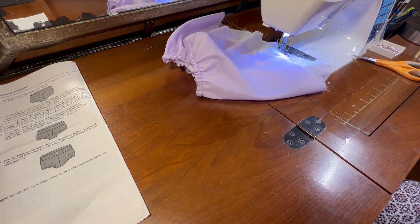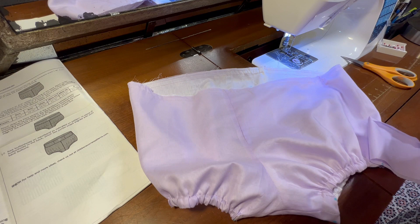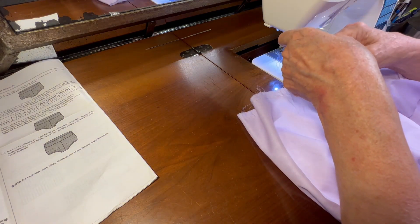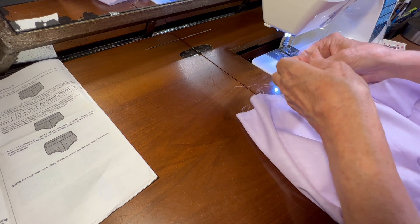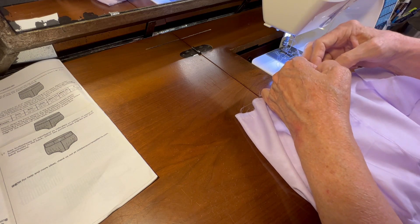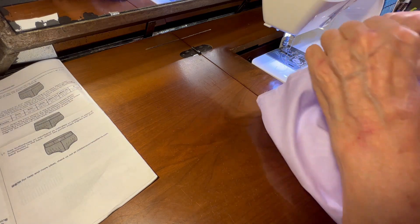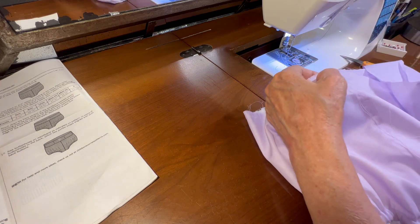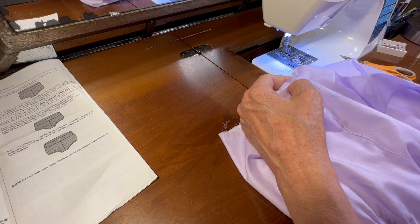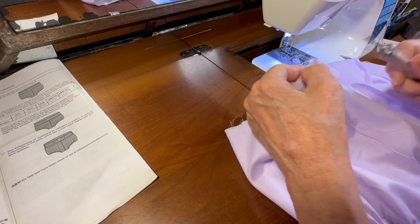This will take me a minute to get both gathering threads sewn. I have my gathering threads sewn in. I'm going to separate the inside ones and the outside ones so that I can gather from the outside and not pull the inside threads. I think my top gathering thread is a little bit tangled, so let me get my seam ripper and see if I can straighten that out.